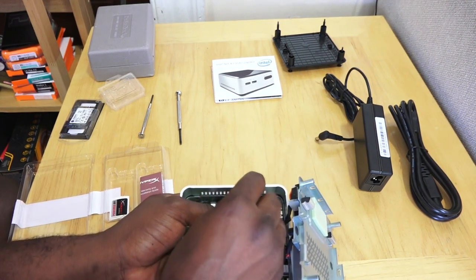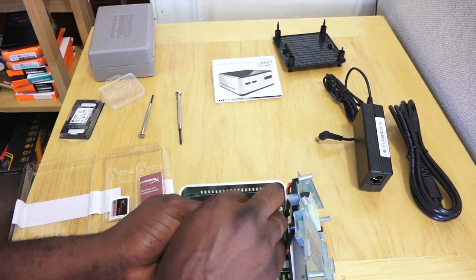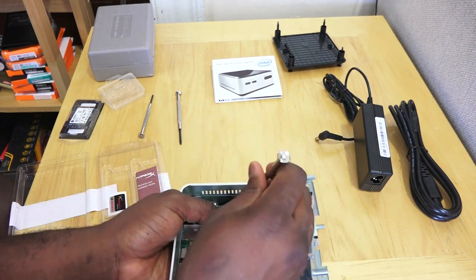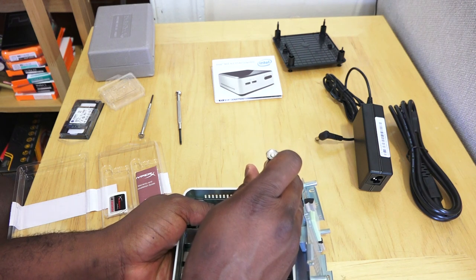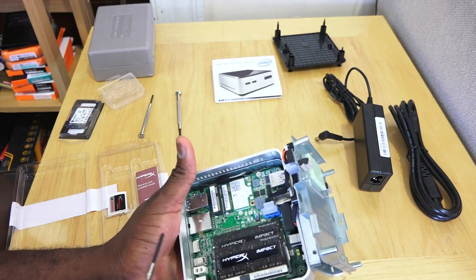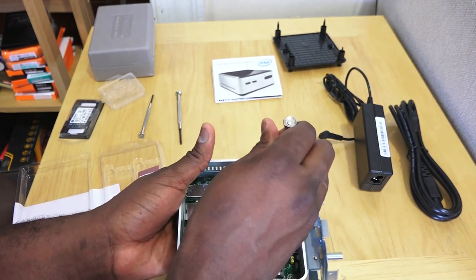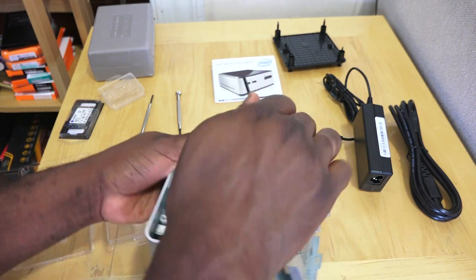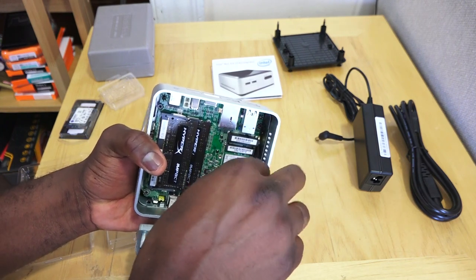Make sure that screw is tight. You just have to be careful not to lose it. It's a very simple process — it just takes a bit longer with large fingers. Screw it down, and the Wi-Fi module is in and tight. Make sure it's firmly in place — and there we go, it's screwed in securely.